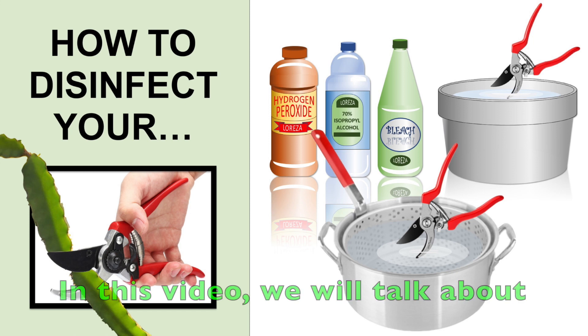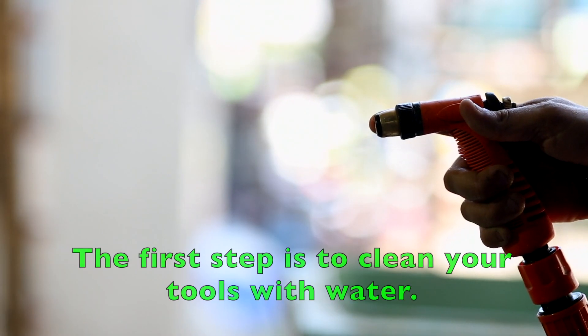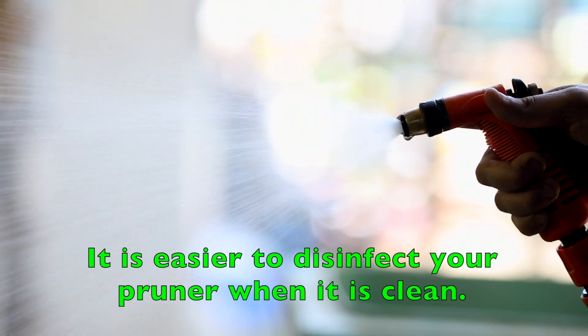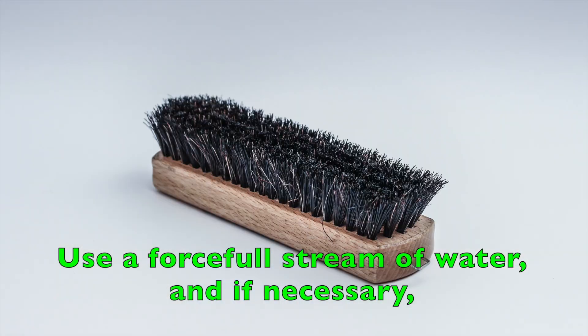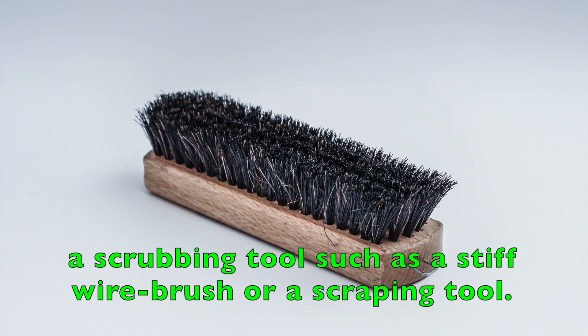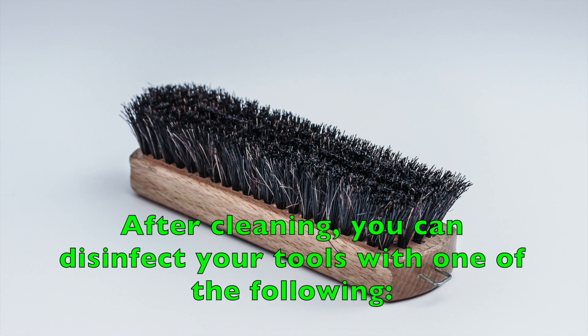In this video, we will talk about how to disinfect your pruning tools. The first step is to clean your tools with water. It is easier to disinfect your pruner when it is clean. Remove any dirt or grime on your tool. Use a forceful stream of water and if necessary, a scrubbing tool such as a stiff wire bristle brush or a scraping tool. After cleaning, you can disinfect your tools with one of the following methods.